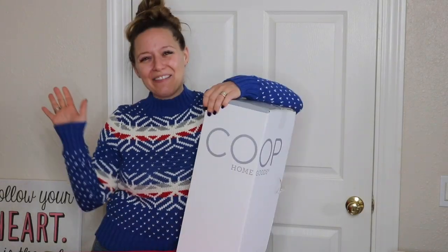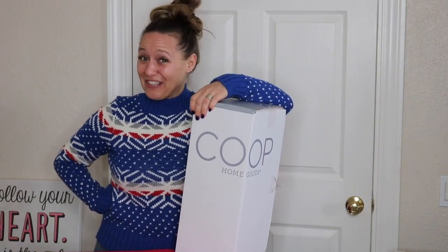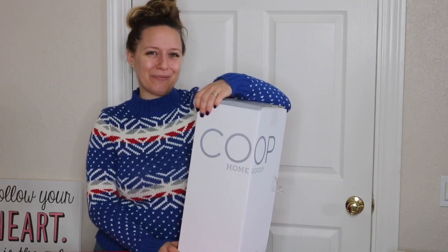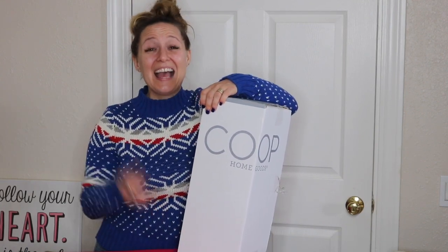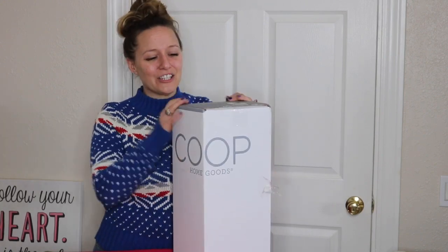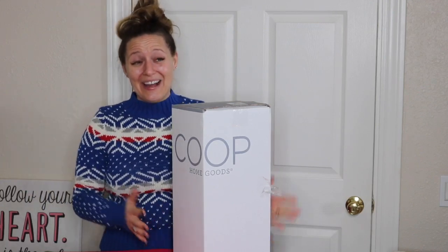It's a Coop pillow unboxing! Hey everybody and welcome back to my channel — and if you're new here, welcome welcome! I'm Jessica Perrier, Platinum Premier Leader of my team of Poshpreneurs, and today I wanted to unbox my new pillow. In full disclosure, I actually got this like a week ago, but I've been wanting to unbox it with you, so I've been holding off and going without my brand new pillow just for you guys.